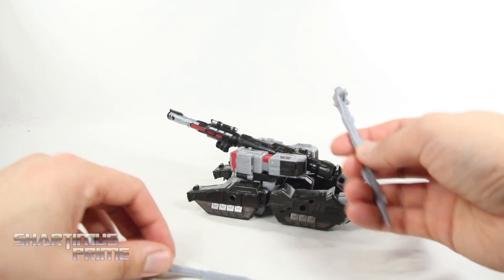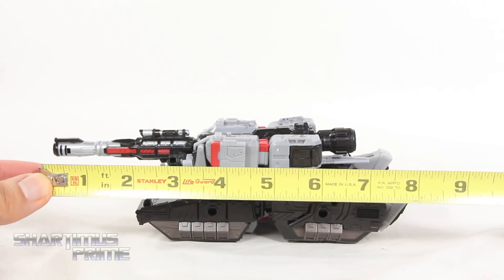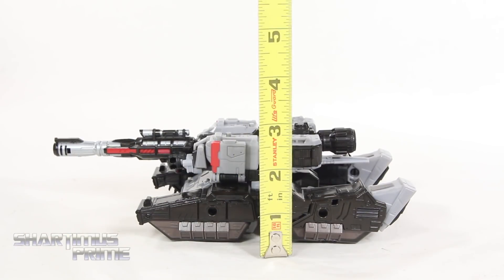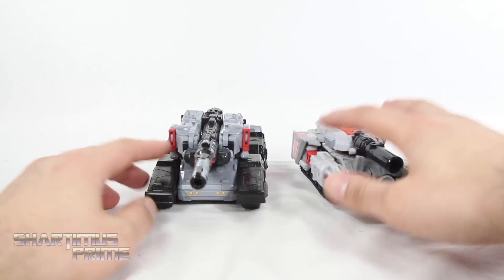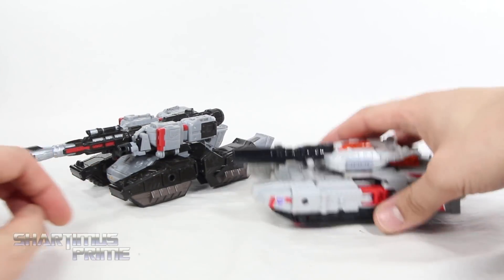The only thing is there's no real place for these spikes once removed. Now that it's all back together, measuring out this tank mode — you can see it's at about 8 to 8 and a half inches across, and about 2 and a half to 3 inches tall. For a size comparison, next to the triple changer Voyager class Prime's Megatron, you can see how much larger this Siege Megatron is than the previous version. I just think this is a much better looking tank mode than the one we're seeing right over here.